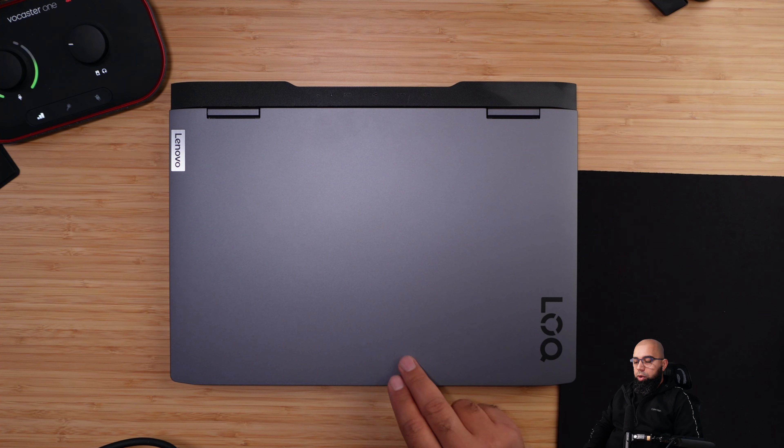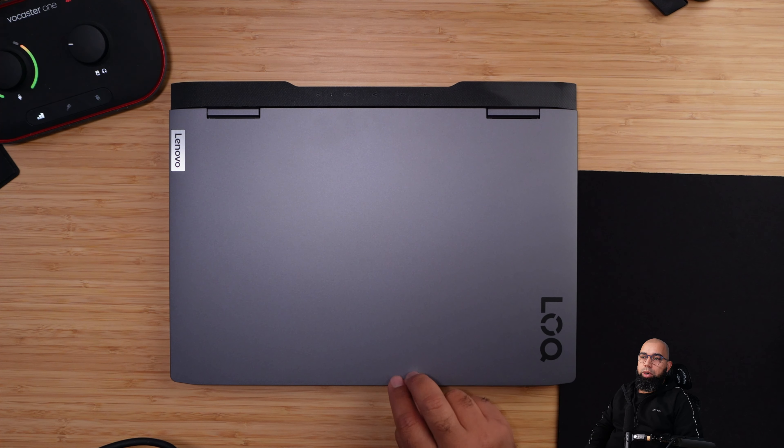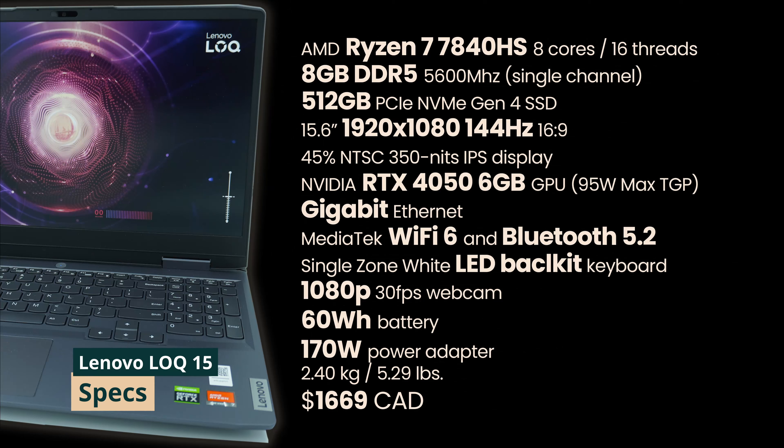This laptop is equipped with a 4050 6-gigabyte GPU. We've been looking at a lot of very high-end, expensive, powerful, feature-rich laptops on this channel, but the question we want to ask is: for the average consumer, can a budget-oriented offering around the $1,200 Canadian range with only 8GB of RAM, a 500GB SSD, and the base-level RTX 4050 — with DLSS and frame generation — be enough for gaming and all your multi-purpose laptop needs?